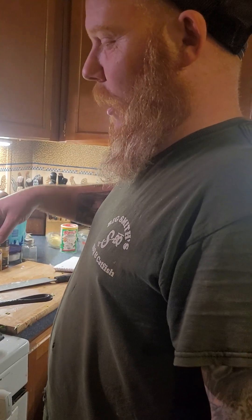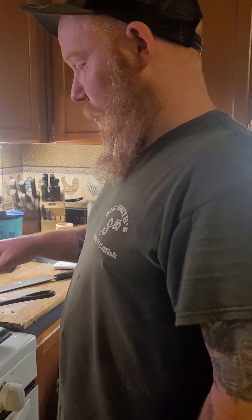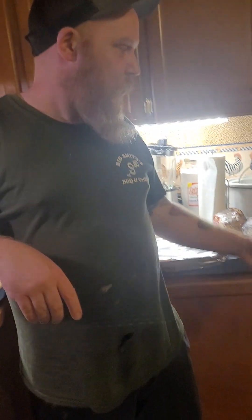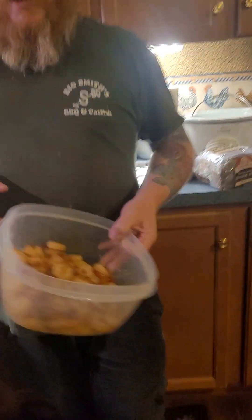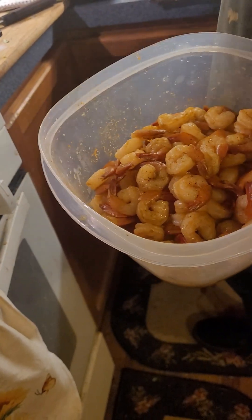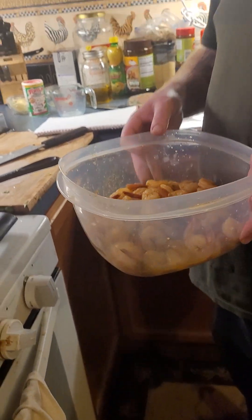I cooked the shrimp first and then took it out of the pan, so you get all that delicious shrimp flavor on the bottom — all those nice juicy bits. And the shrimp cooks fast, so you don't want to overcook it. That's why you cook it first and then take it out, adding it back as the very last step.